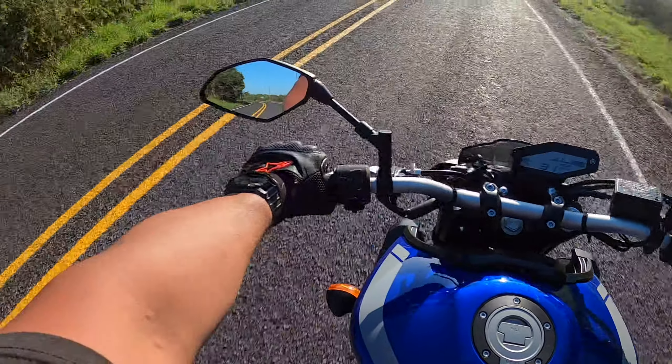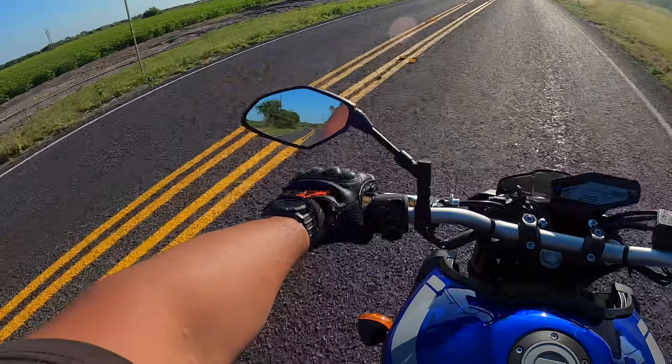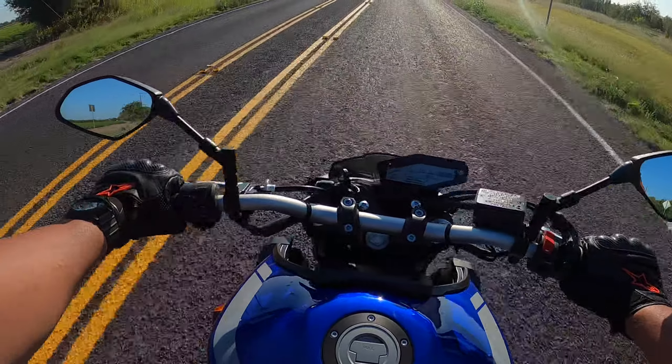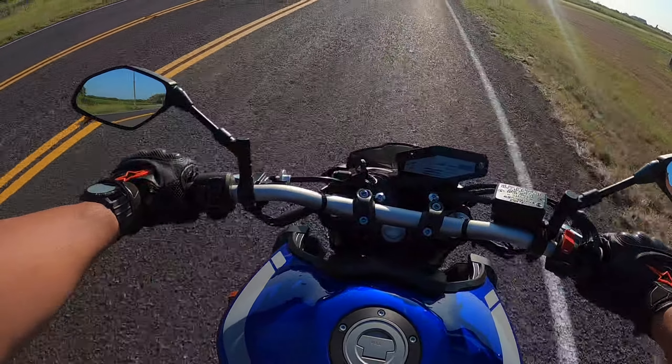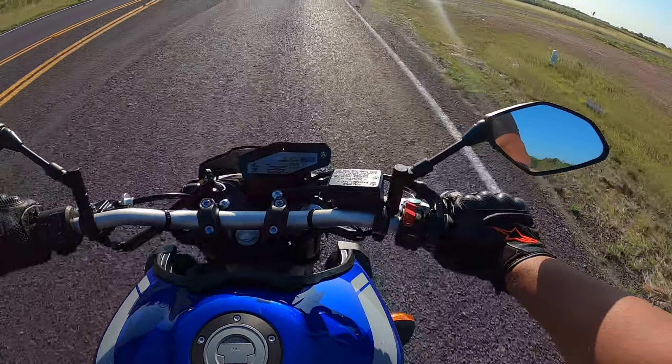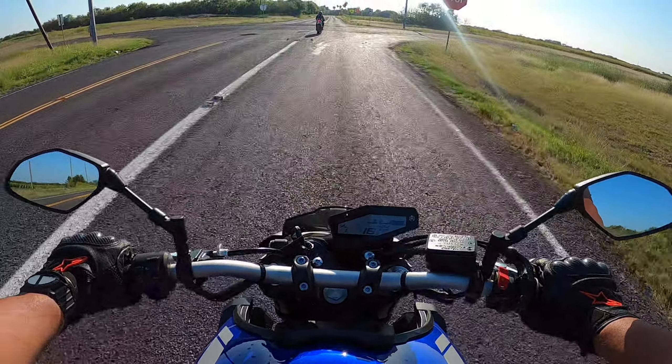She did start on a dirt bike though — our KLX 140L. We started around the house, showed her the friction zone, walking it back and forth, just clutch, and then shifting came along. She's been doing good.